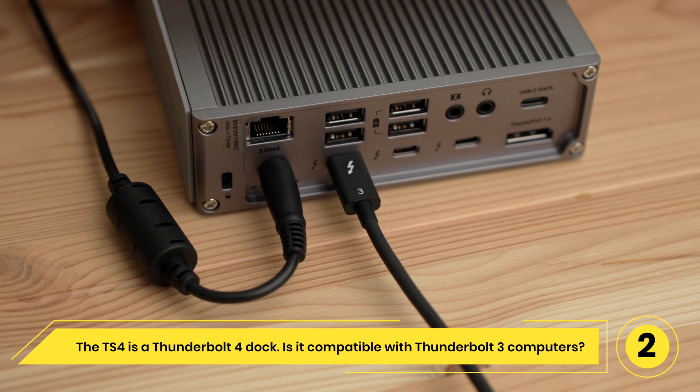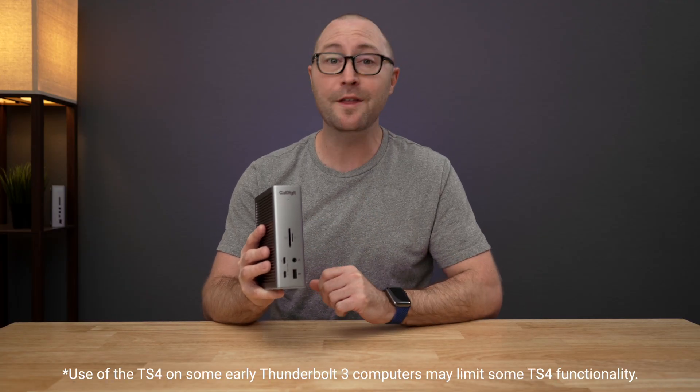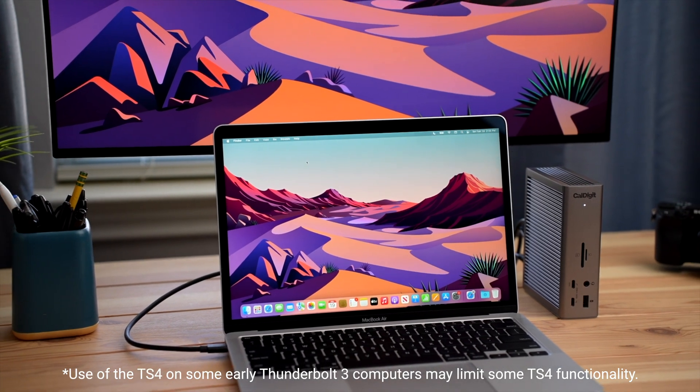The TS4 is a Thunderbolt 4 dock — is it compatible with Thunderbolt 3 computers? Yes, Thunderbolt 4 devices are backwards compatible with Thunderbolt 3 computers, and the TS4 is fully compatible with Thunderbolt 3 computers such as Intel-based Macs and PCs.